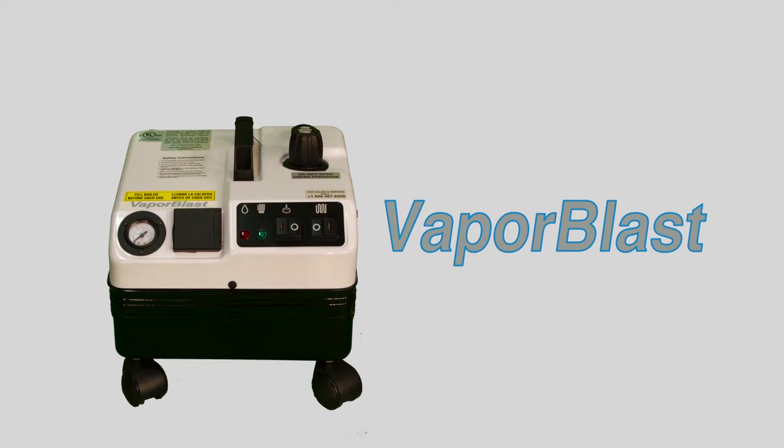The following is a step-by-step video instruction guide to properly and safely use your new VaporLux VaporBlast. Although this video demonstrates proper use and care, it is not a substitute for your VaporBlast user manual included with your machine.